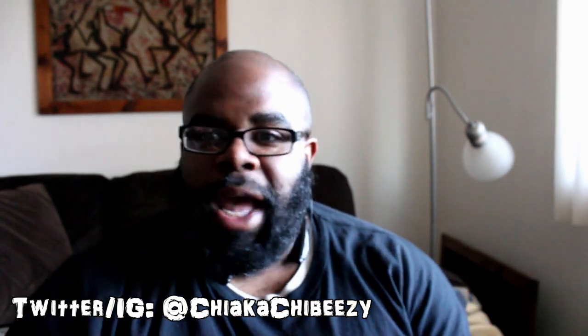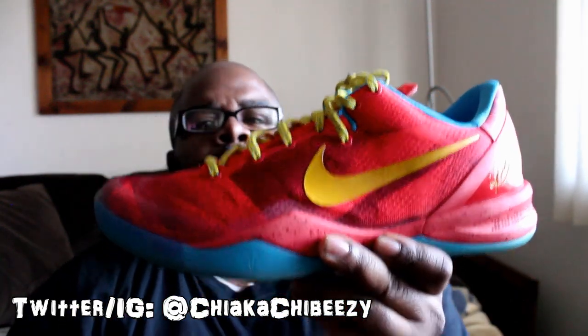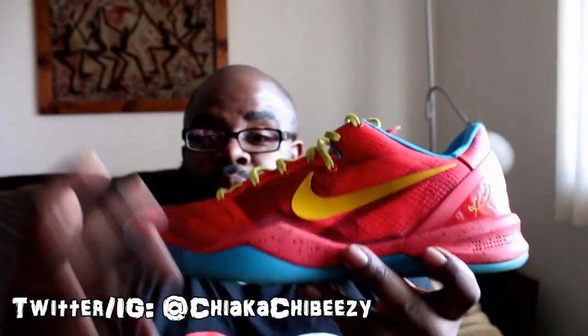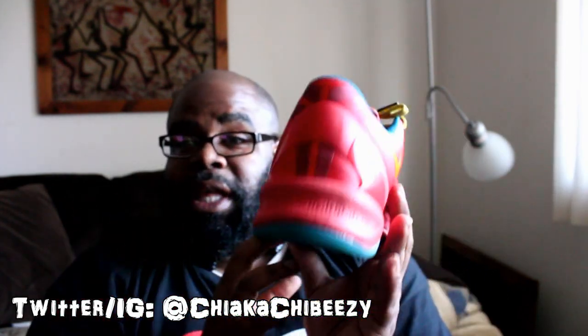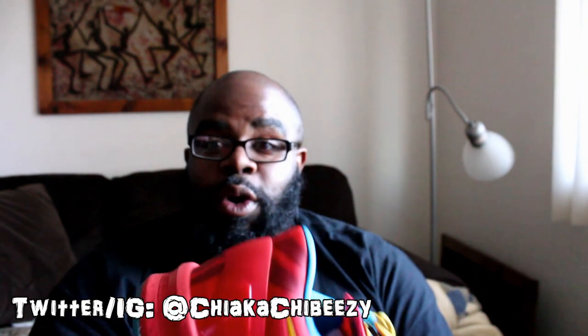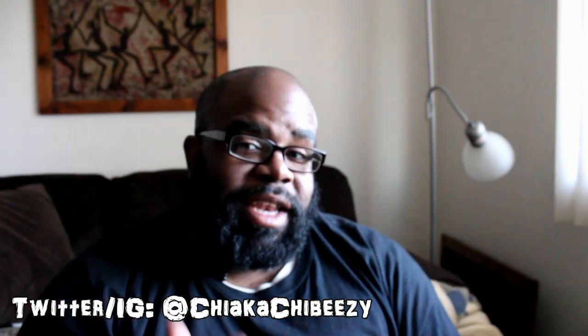I got this one off Nike clearance for about 70 dollars two and a half years ago — the Kobe 8 Year of the Horse. This is one of the hottest colorways to me; the way the red and blue contrast pops gets compliments all the time. The Kobe 8 is probably my favorite Kobe from the Nike line. The comfort with and without socks, the lockdown, the support — even hooping in these was no problem, and I'm not normally a fan of rocking lows when I ball. For 70 bucks off Nike clearance, you can't go wrong.